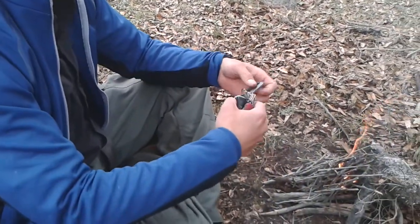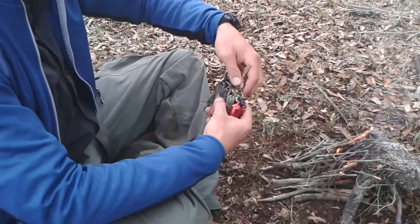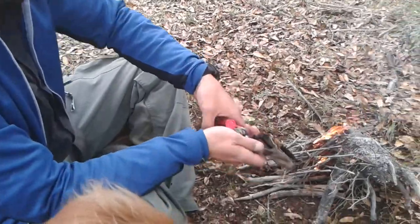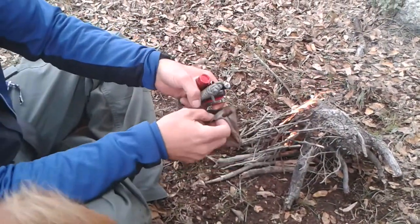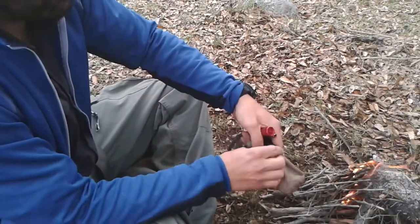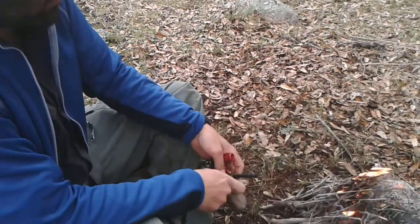Put everything away so you don't lose anything. I have already made a video on the things I carry in this pouch. So if you want to check it out, I think the name of the video is survival keychain or something like that. There you go.